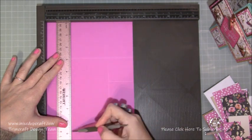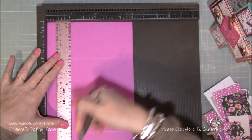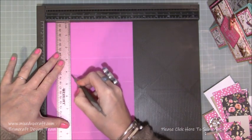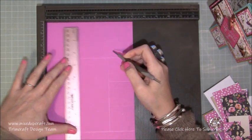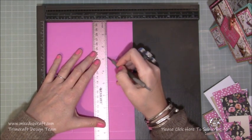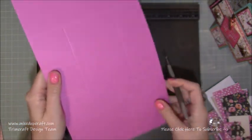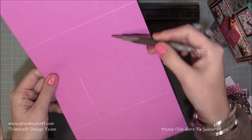Make sure your ruler is completely lined up and then just find the track and score. You're just scoring within that three and nine inch score line you've done before. Then come along and score at five again, in between that three and nine inch score line. You can see there are those two score lines done between the three inch and the nine inch marks.